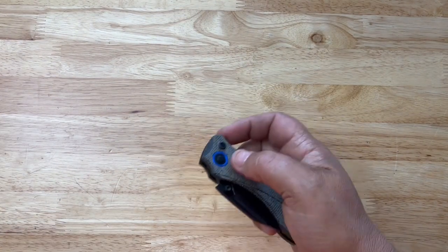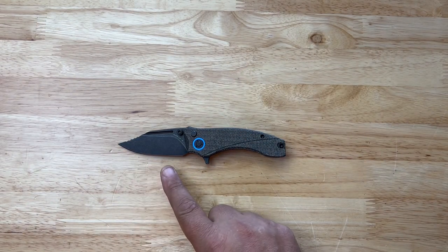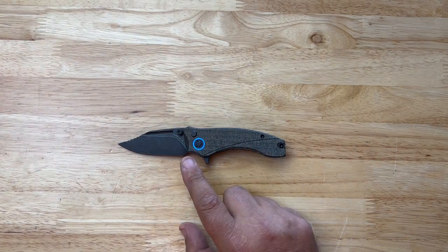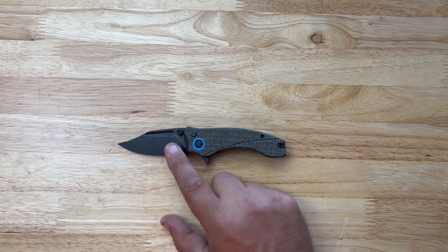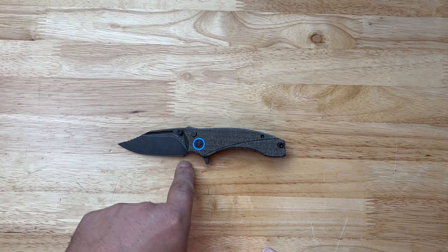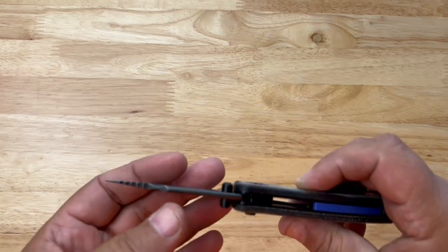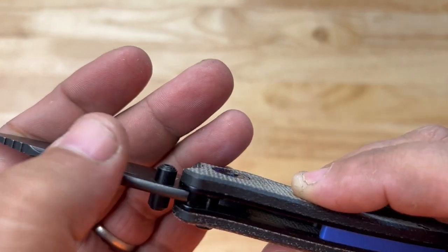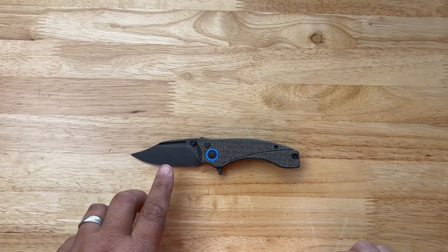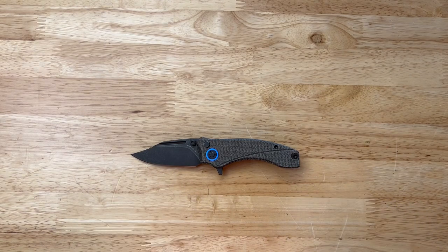This blade is 14C28N Black Stonewash — so Blackwash. It's Black Micarta with Blue accents. It has a flipper, a thumb stud, and a fuller. It's a 2.75 inch clip point blade with 2.73 inches of coating surface. It does have a crowned spine — fully rounded off to this point. It is a primary flat grind at 80 degrees, and the cutting edge is between 20 and 22 degrees.